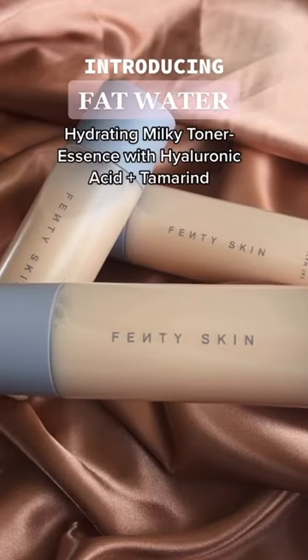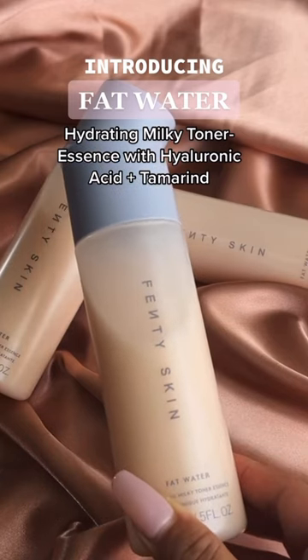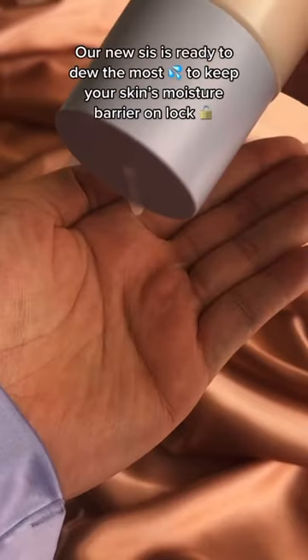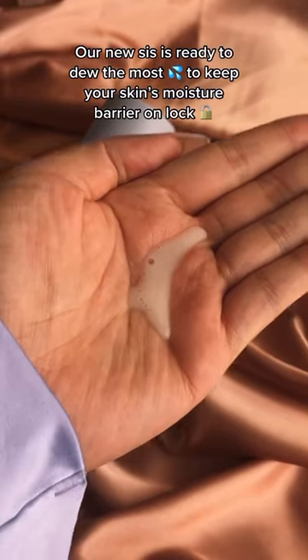Introducing Fat Water Hydrating Milky Toner Essence with Hyaluronic Acid and Tamarind. A fat water for when skin is extra thirsty. Our new sis is ready to do the most to keep your skin's moisture barrier on lock.